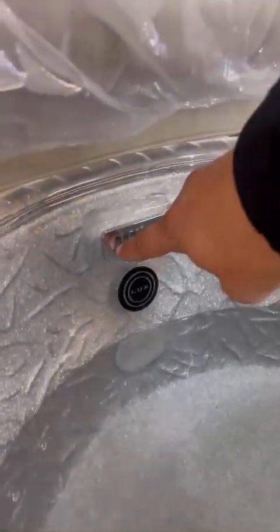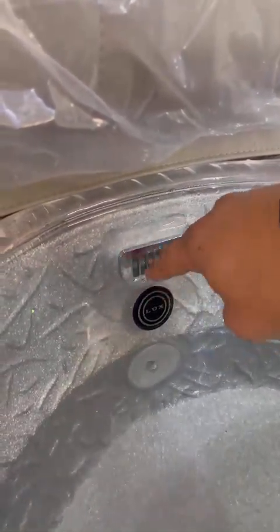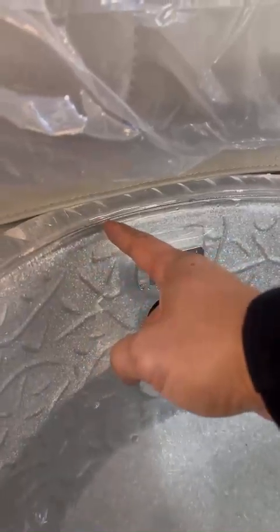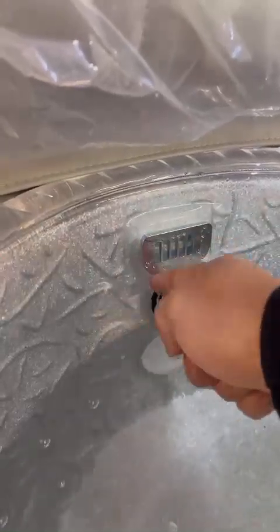The overflow is right here. If you need to add more hot water, you can add it in and it will flow out here once it gets to this level. If you use the liner, the liner will come here and get into this edge - there is a little edge right here that the liner hooks into.